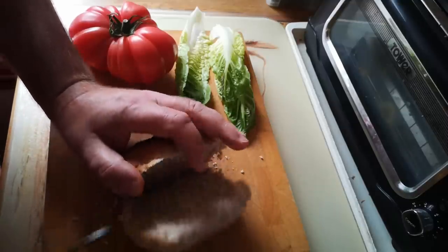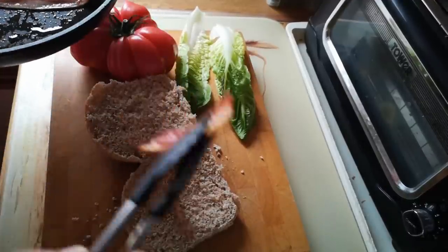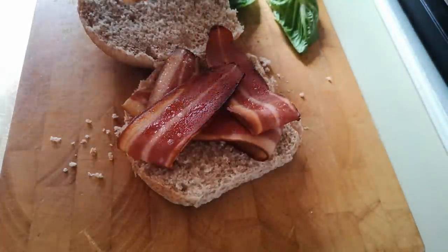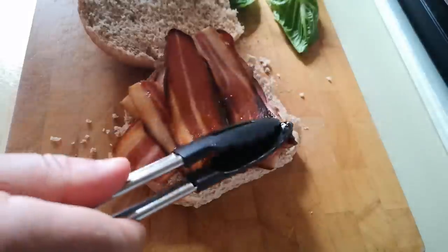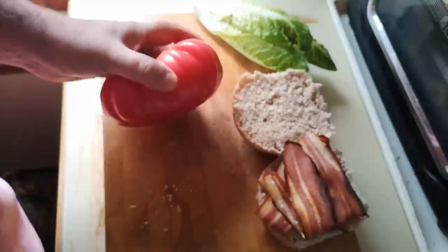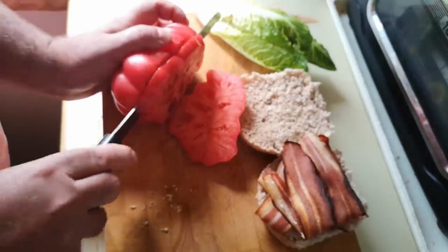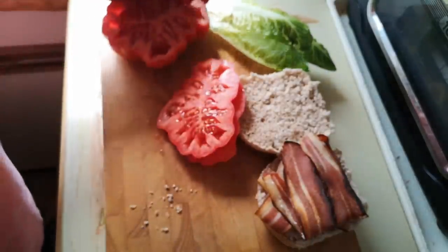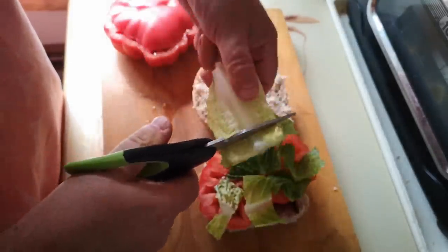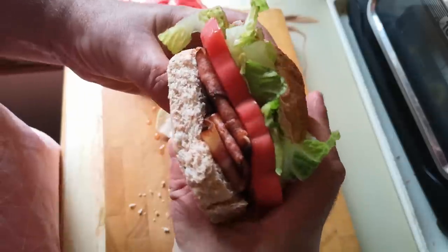Over here I've got a wholemeal bread roll. I'm not going to butter it because there's quite a lot of fat on these fake bacon slices and a lot of oil adhering from the pan. I'm going to put a generous amount of fake bacon in there, a big slice of that tomato, and just a snip of lettuce on top. So there it is — it does look the part. But what does it taste like?